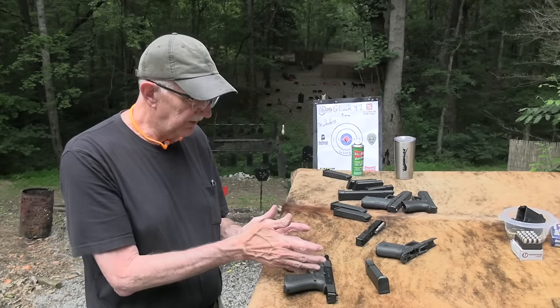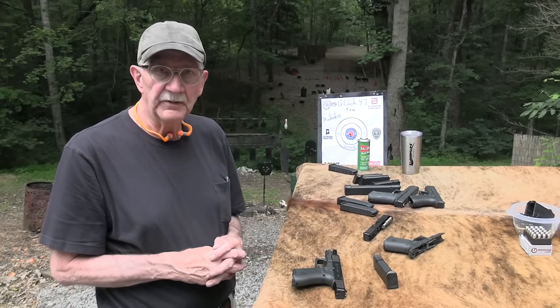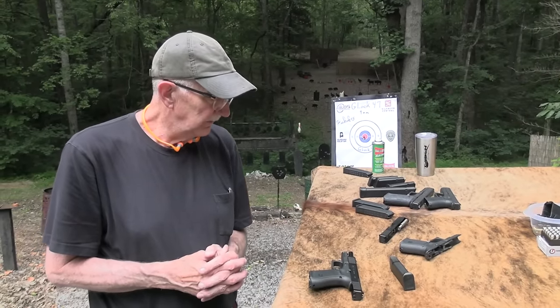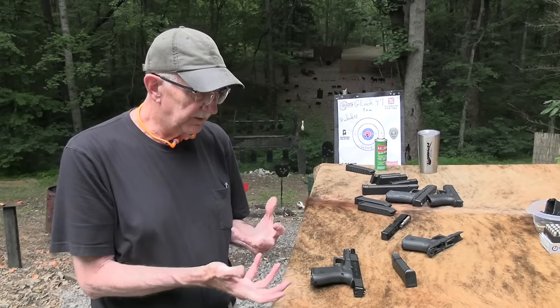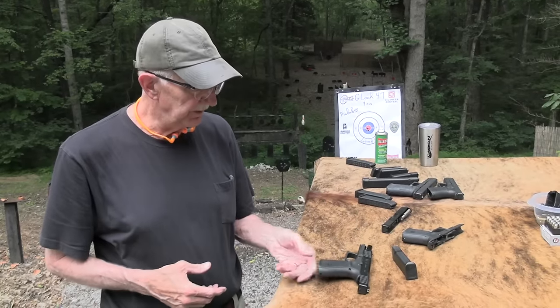So the Glock 47 — again, it was designed pretty much for Customs and Border Patrol, and then it was available on the commercial market, I don't know, a year ago or something. That's what you got — it was to get the same configuration in terms of the locking block and all that, so it takes the same recoil spring and parts. As an armorer for a department, that would make their life much simpler — maybe even in the field, if it's a military operation, my recoil spring will work in your firearm. That can always be good.